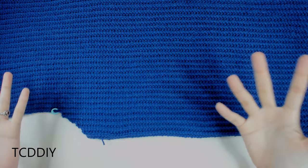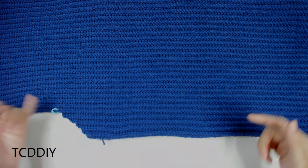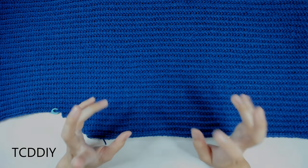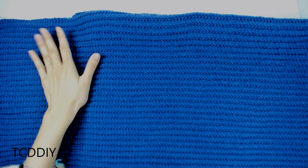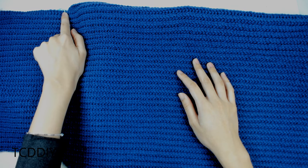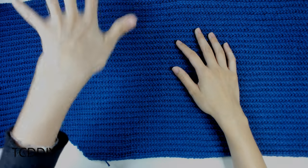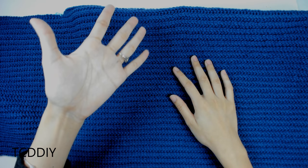This is what the underarm portion looks like — just a bunch of decreases into the first or last two loops depending on which direction you're coming from. Once I had the length I wanted, which was mid underarm, I cut and tied. Now we'll do the same on the other side. Insert your stitch marker into the same loop on this side, attach your yarn onto the bottom corner, and work up with front post single crochets until you reach the stitch marker.